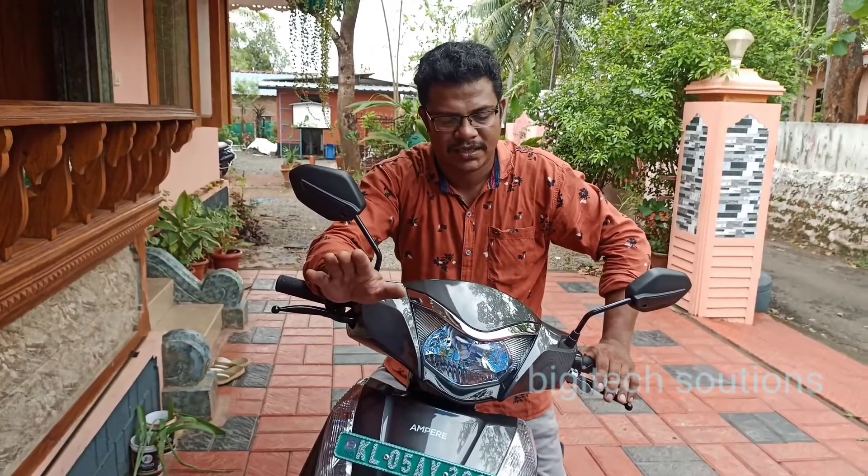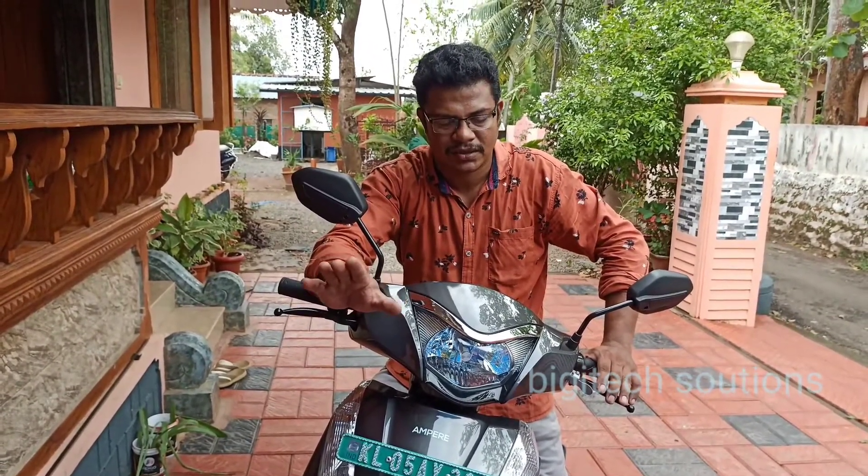He has a big fear. It's a big deal. The bike is an accident.